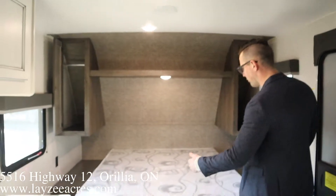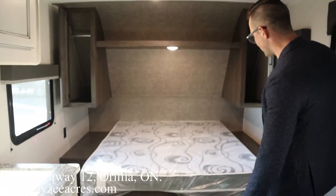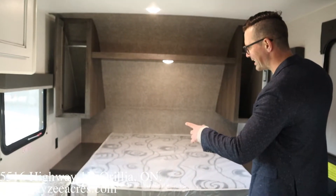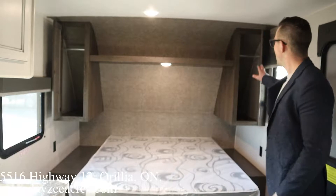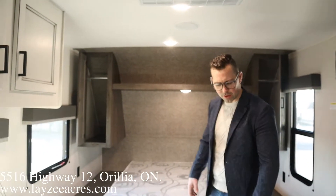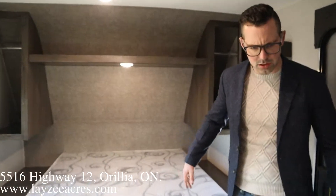Right on, guys — we're inside the Open Range 182 RB. You're standing in front of the washroom looking forward. 60 by 74-inch queen — nice build, you can get around both sides of the bed. We've got bedside tables with receptacles and hanging compartments on either side with an overhead shelf.